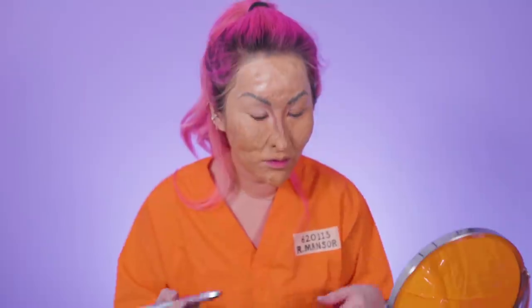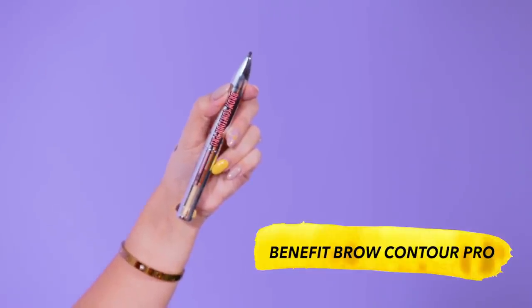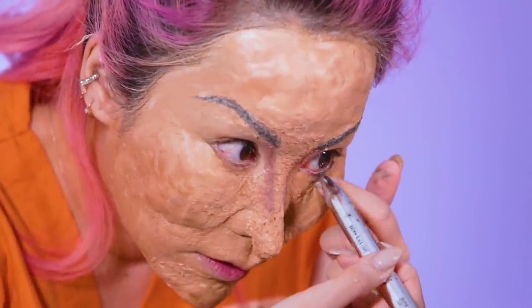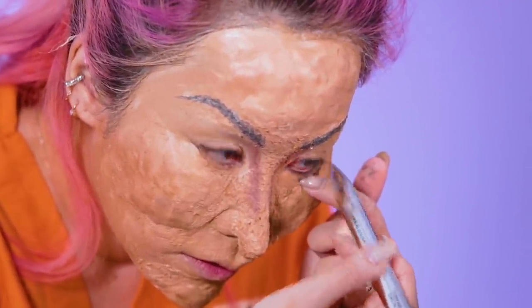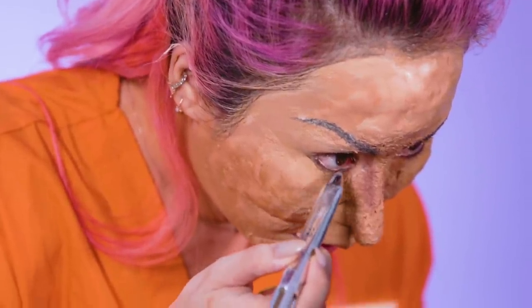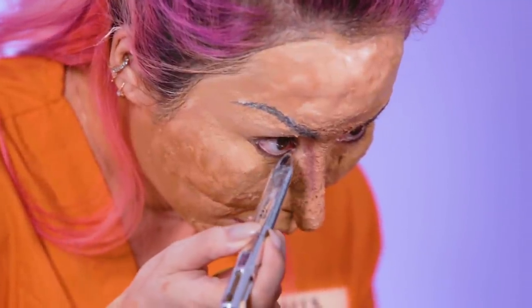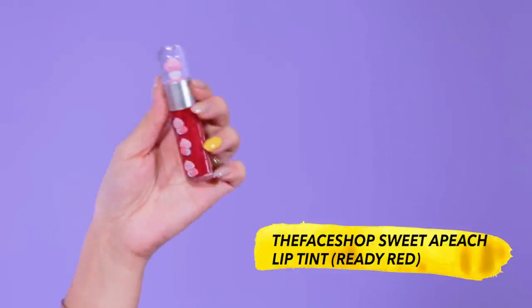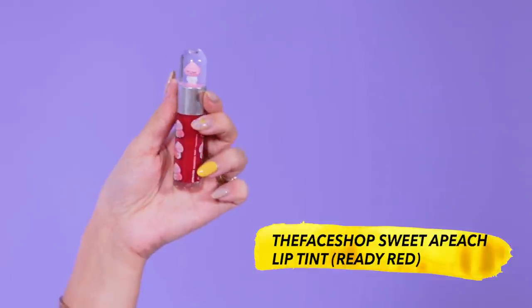I'm gonna try to line the bottom of my eyes because Rosmah tends to line her waterline. Oh my god, look at that! Usually she doesn't put that much lip color — it's usually like a soft pink or a little bit of a glossy red. So I'm just gonna go with this little glossy red color that I have right here.